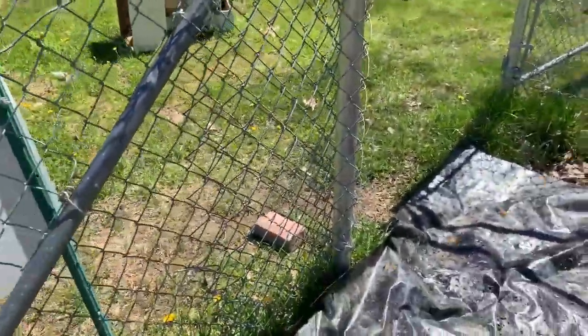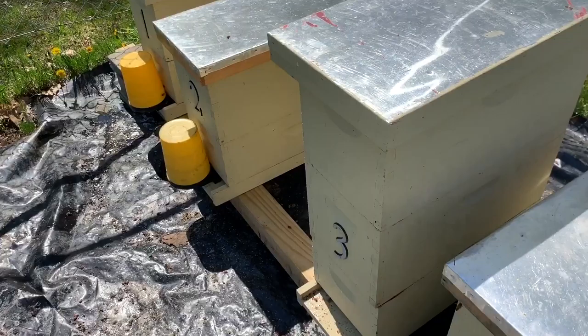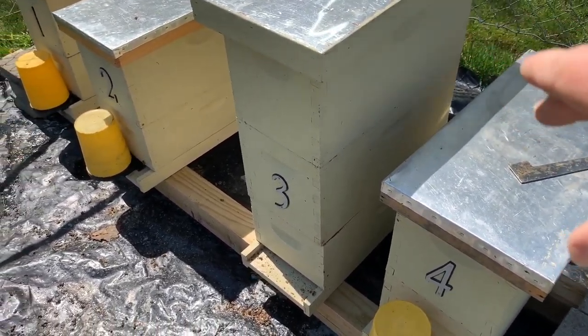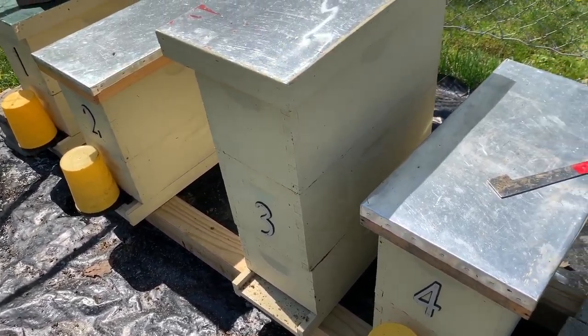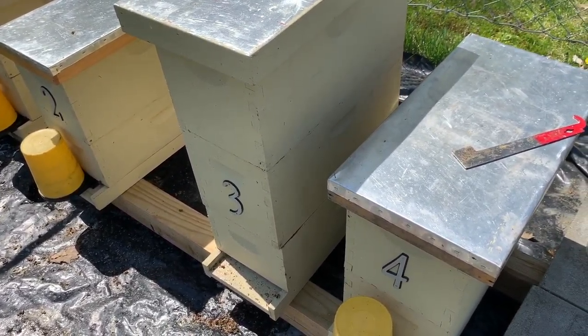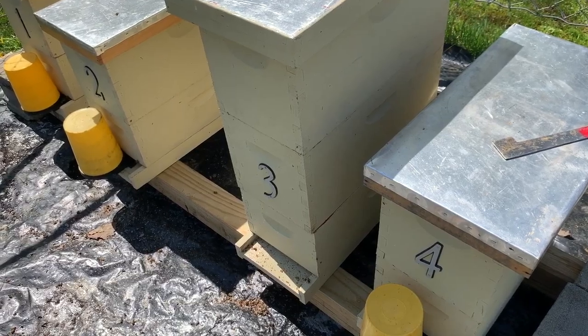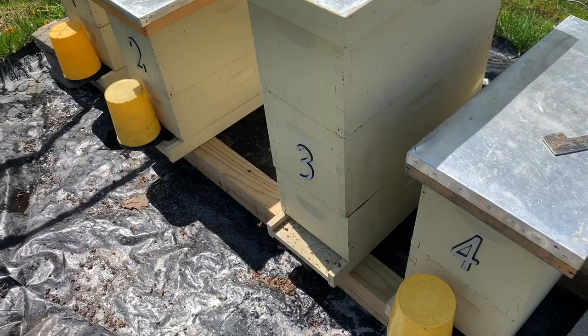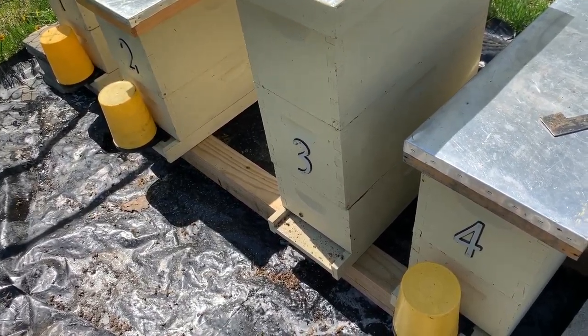So there we go — there are our four five-frame nukes. We're going to push them together two at a time and put a 12-frame honey super on top of them with a queen excluder. We're going to see how this works where we've basically got two queens working in the same environment, so we'll see how it goes.